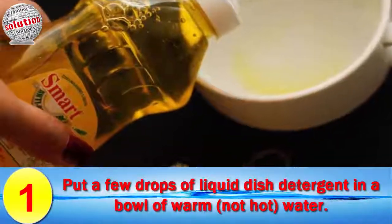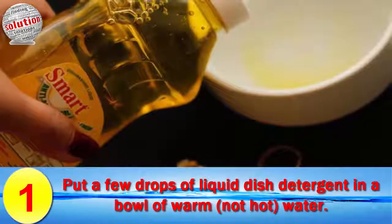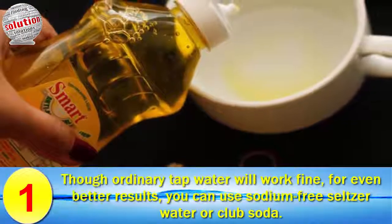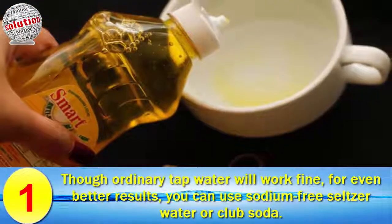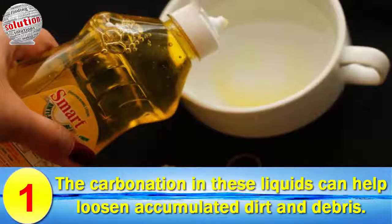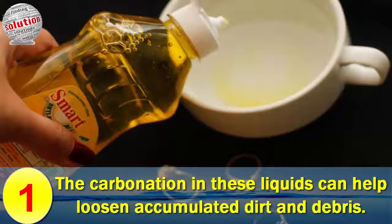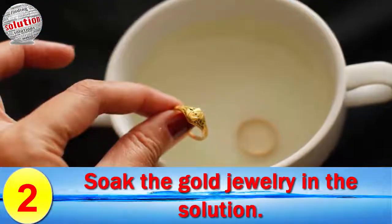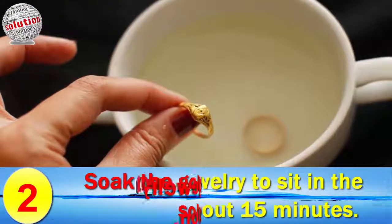Number one: put a few drops of liquid dish detergent in a bowl of warm, not hot, water. Mix gently. Ordinary tap water will work fine. For even better results, you can use sodium-free seltzer water or club soda. The carbonation in this liquid can help loosen accumulated dirt and debris.